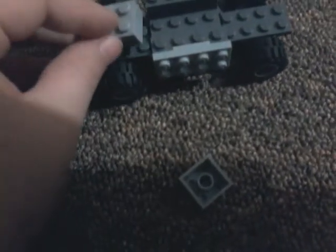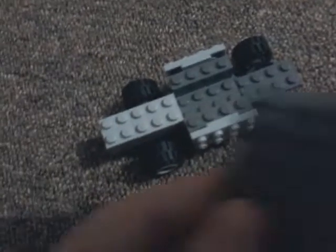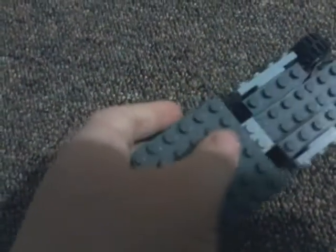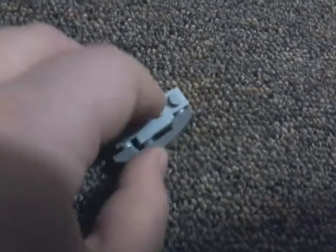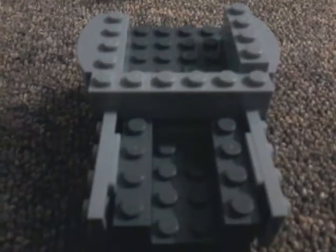Take these two pieces and lay them like that. Then take a piece like this and lay it, or put it just right across like that. This part does not matter, but I did it for just a bit of detailing. I'm going to take this piece and put it in the middle of there, then put this piece on there. Then do it again on the other side. Take these two pieces, then put them on there like that.